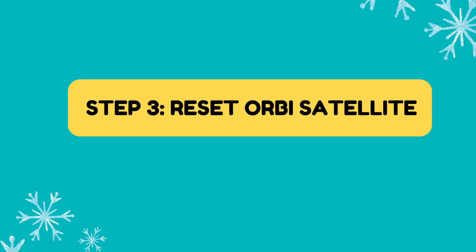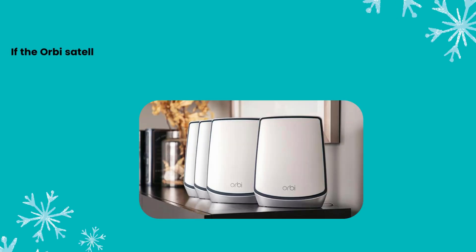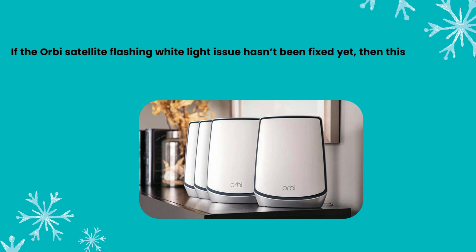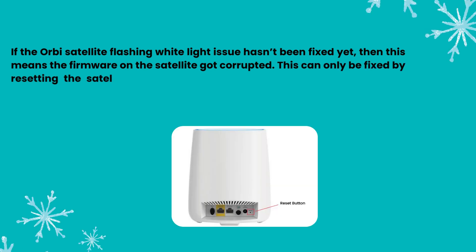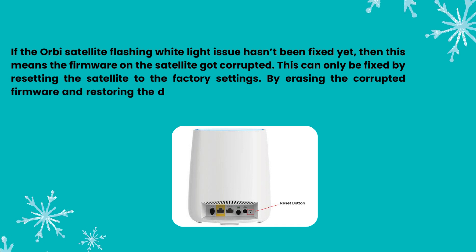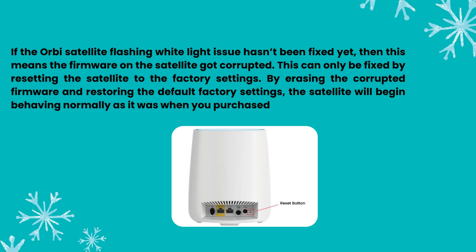Step 3: Reset Orbi Satellite. If the Orbi Satellite flashing white light issue hasn't been fixed yet, this means the firmware on the satellite got corrupted. This can only be fixed by resetting the satellite to factory settings. By erasing the corrupted firmware and restoring the default factory settings, the satellite will begin behaving normally as it was when you purchased it.